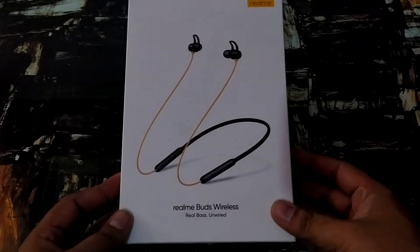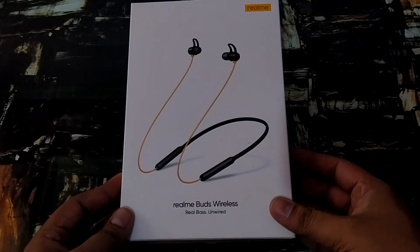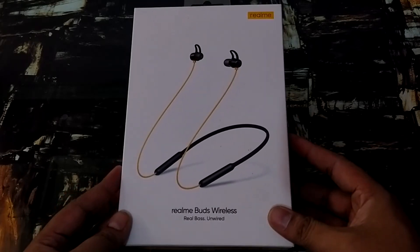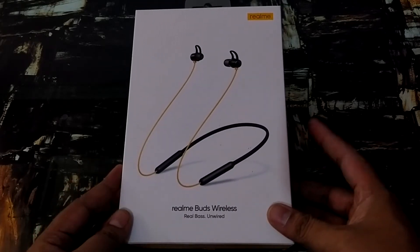Hello friends, my name is Ashish and you are watching TechnoWord with Ashish. Welcome back to your channel. Today we are going to talk about Realme Buds Wireless, which is a Bluetooth neckband.